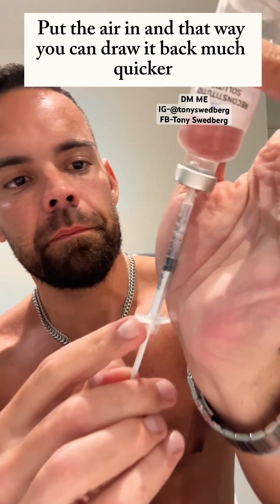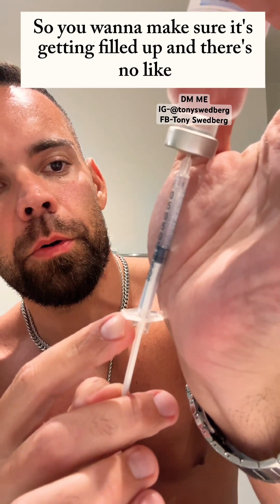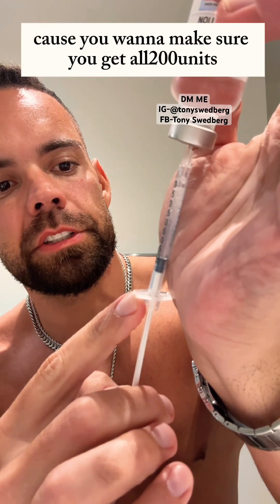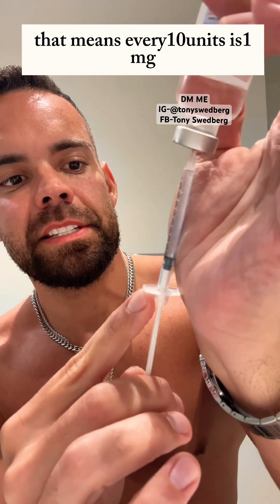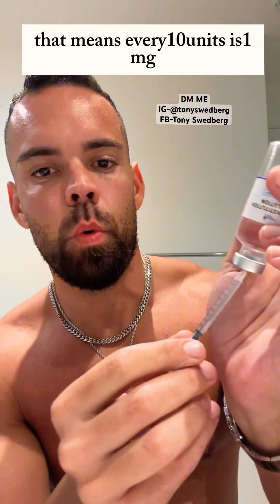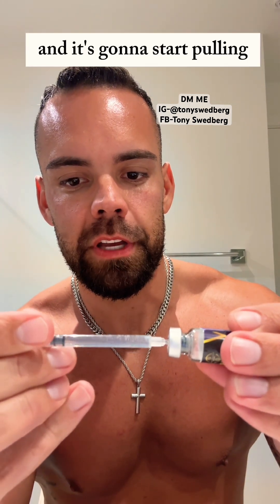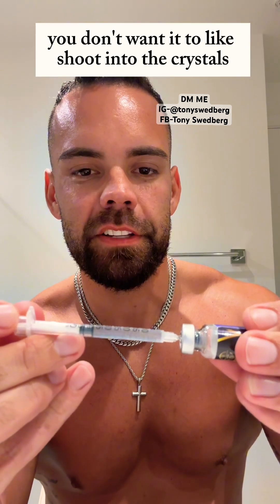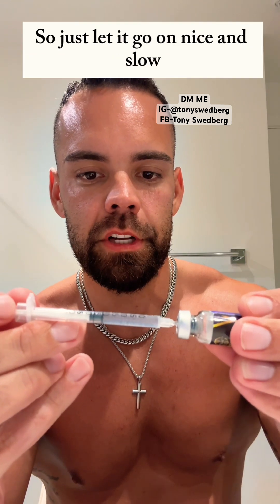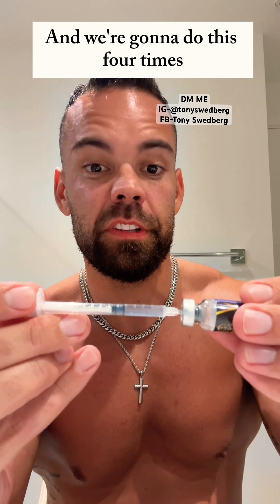You're going to see some bubbles — that creates pressure. Put the air in and that way you can draw it back much quicker. Make sure it's getting filled up with no air pockets, because you want to make sure you get all 200 units. Put this sideways, go right in the middle, and it's going to start pulling on its own. You don't want it to go too fast or shoot into the crystals because they're sensitive — just let it go nice and slow.